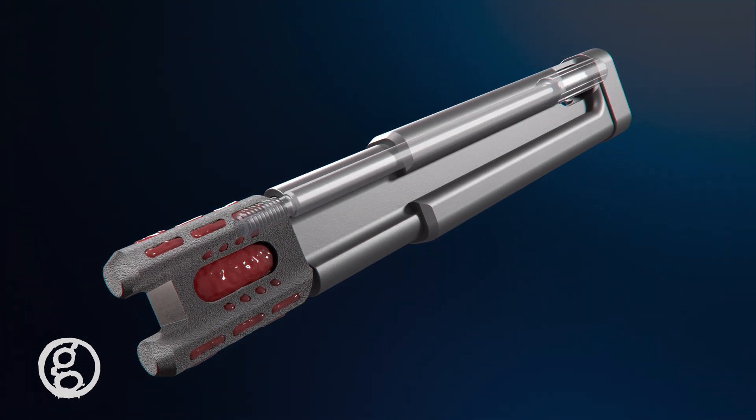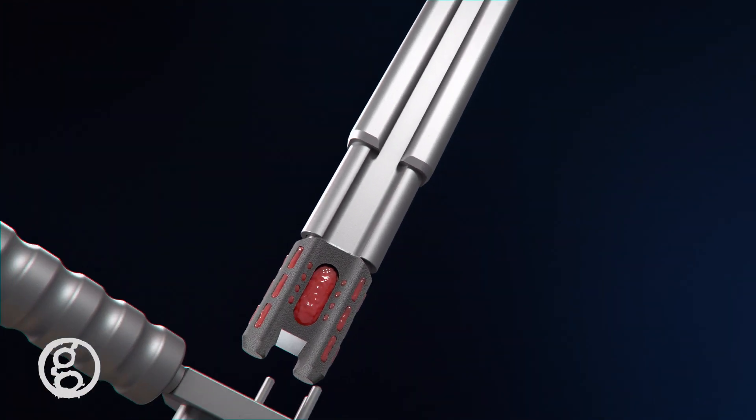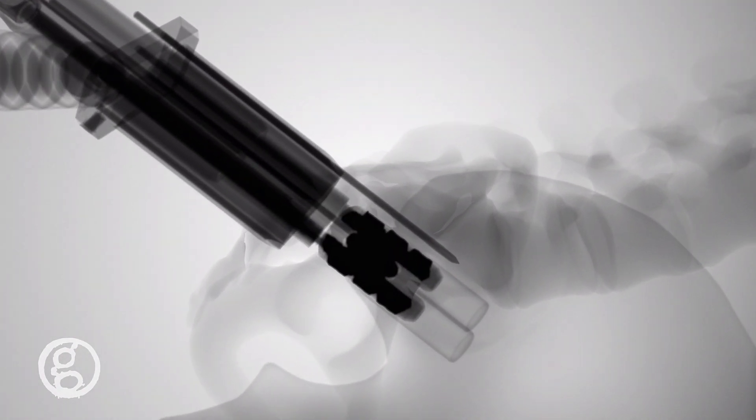The inserter screw is threaded into the Catamaran implant and delivered into the access sleeve. As the implant is tapped into position, the osteotome bridge is designed to decorticate the joint.